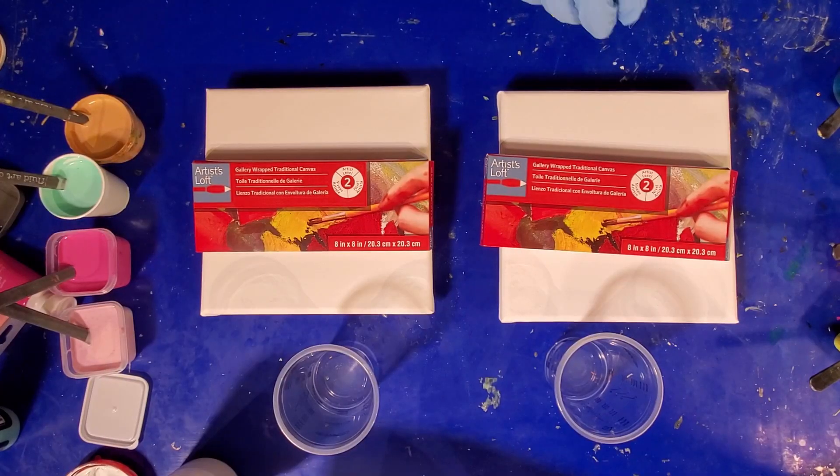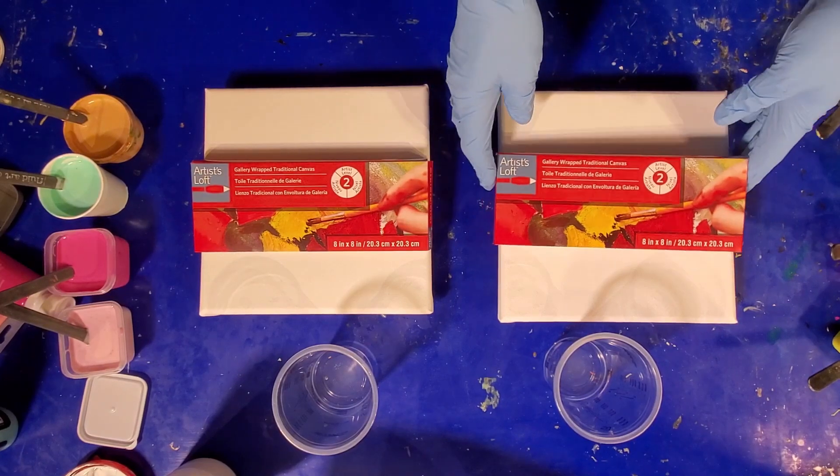Hi everyone and welcome to my studio. Today we're having a mother-daughter teaching core — this is my daughter Lex, who is in town visiting. We're going to teach her the flip cup, so let's get down to the canvas and have some fun. Lex has chosen to try the flip cup.